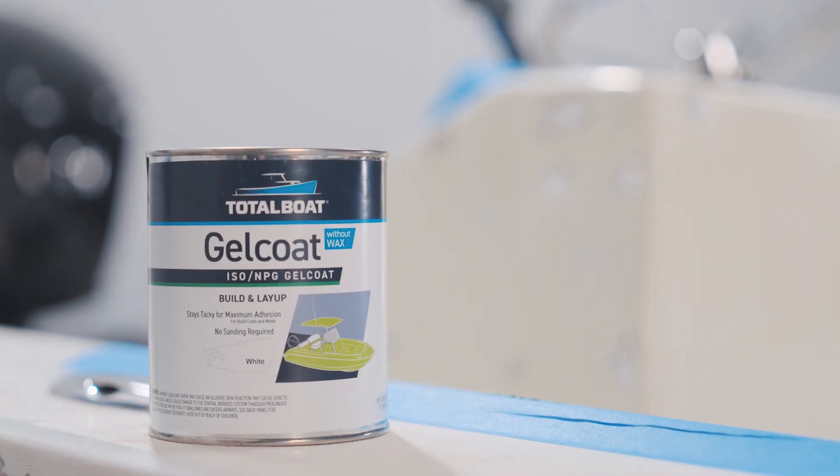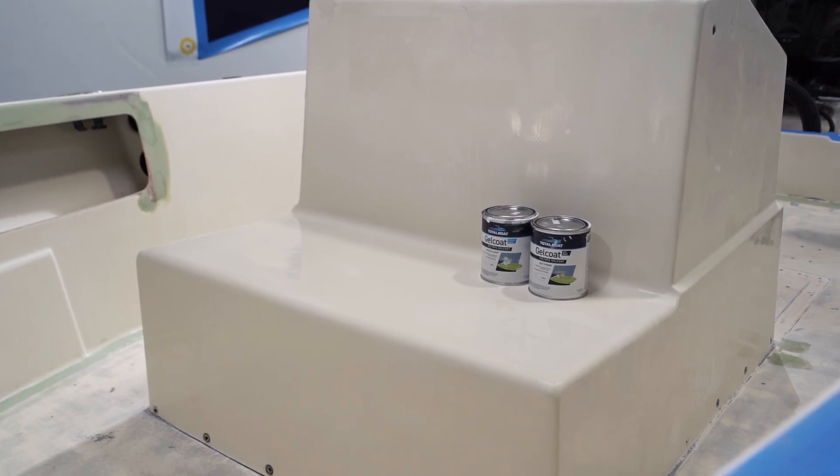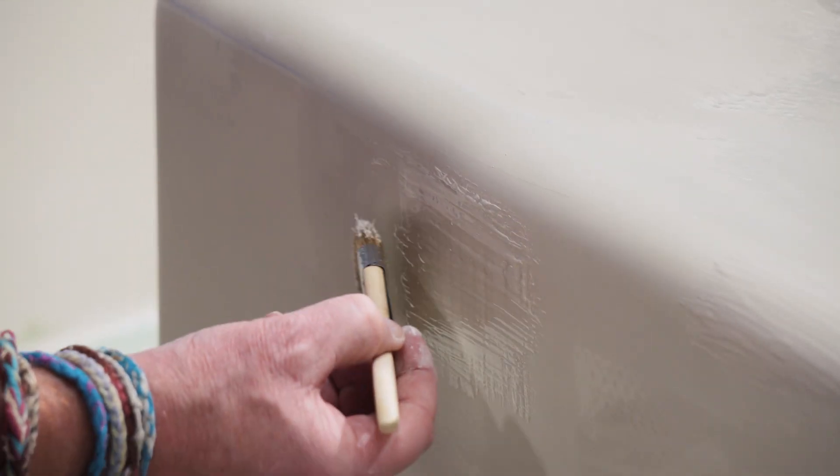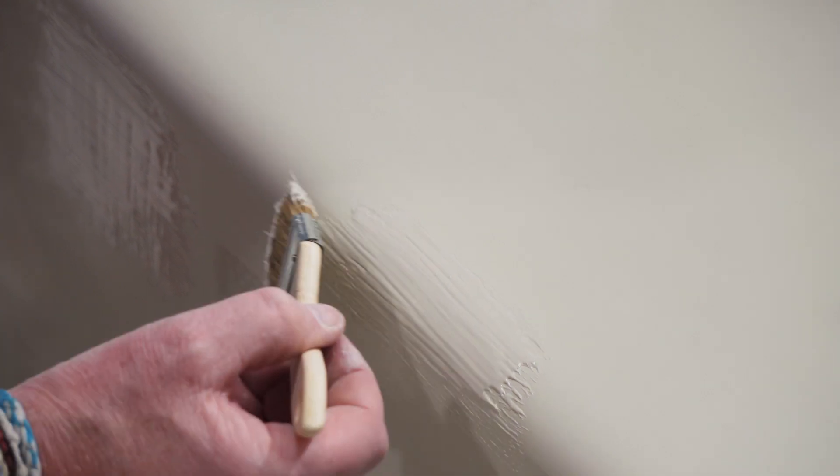Total Boat Gel Coat is the ultimate solution for new boat construction and durable repairs. Formulated with ISO NPG resins, it has improved UV and weather resistance compared to other brands.